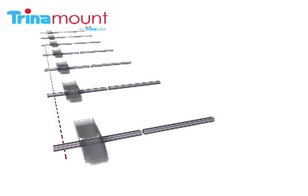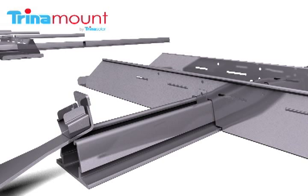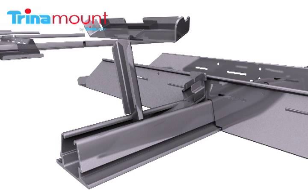Next, the ballast pans are set on top of each row connector, and ballast blocks are laid in the ballast pans along the front row. Then front legs are installed along the front row line. The front leg is installed by inserting it at an angle, sliding it into place, and clicking it downward.